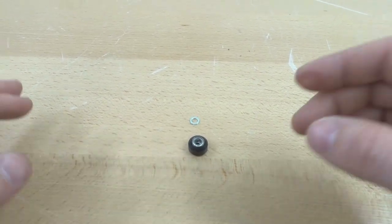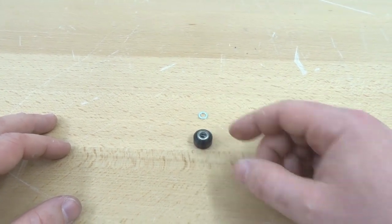Now that we have that assembled, we are going to do the additional three other wheels and move on to the next step.